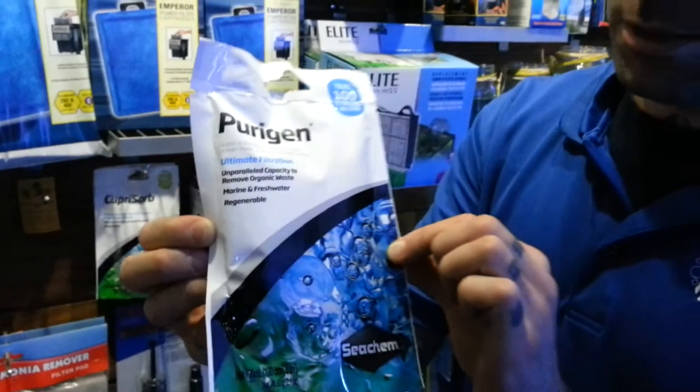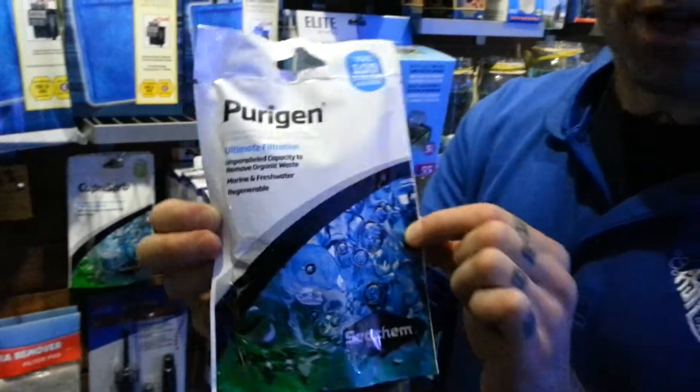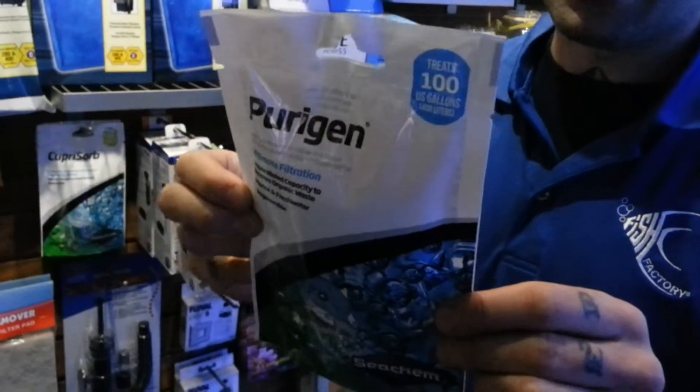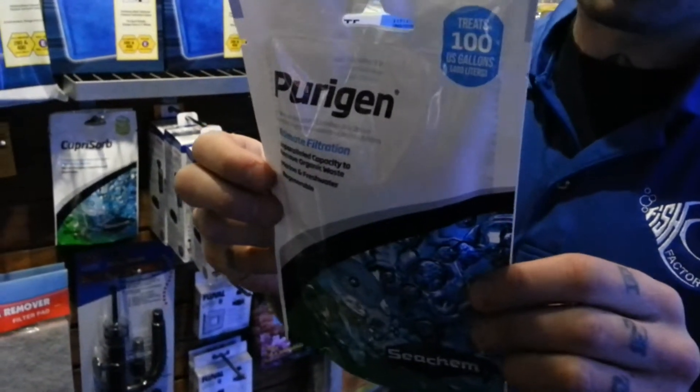Hi, it's Dan from the Fish Factory. I want to show you this cool product — it's called a Purigen Ultimate Filtration Pad. You put this in your canister or your hang-on-the-back filter, and what it does is it's an absorbent unlike any other in the filtration products.